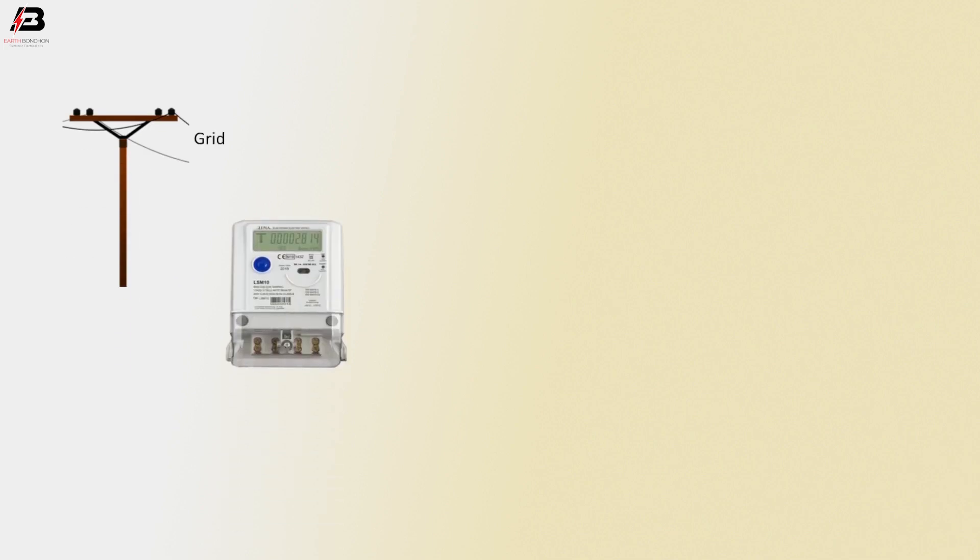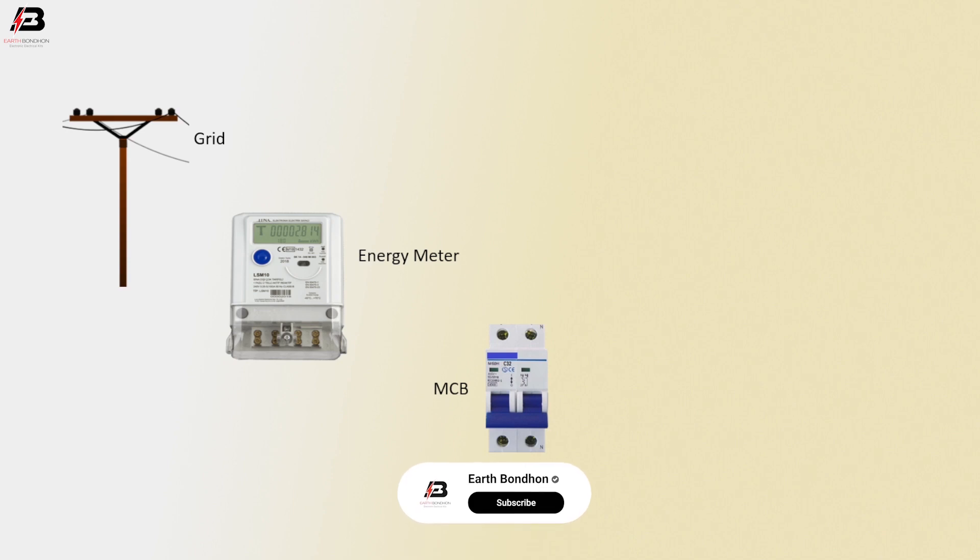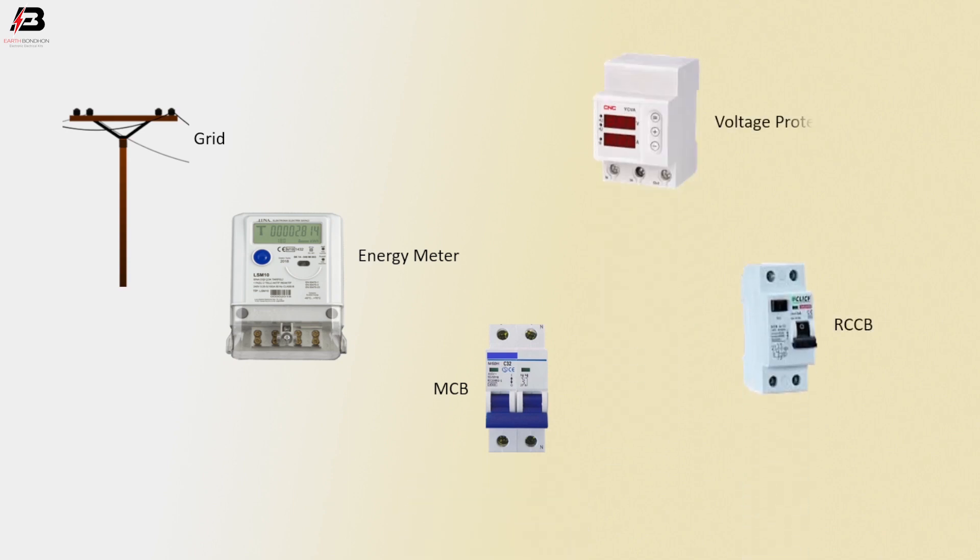So viewers, let's start. Components used: grid line, energy meter, double pole MCB circuit breaker, RCCB circuit breaker, and voltage protection device.